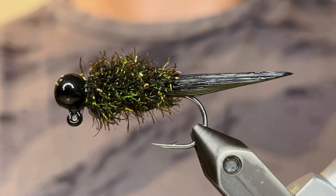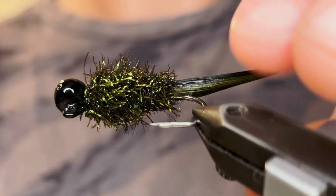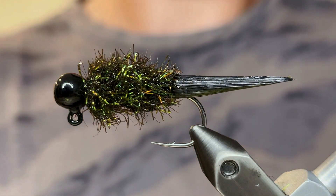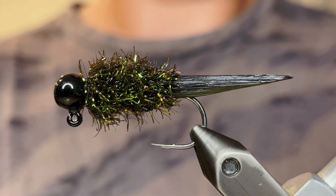Of course you can switch the colors to match the leeches in your area, or bait fish — it also mimics bait fish. You can see that the tail has a lot of action, just like a leech. I like to jig it pretty softly just to mimic the way the leeches swim. This one never disappoints. Thank you so much for watching — if you enjoyed the video, make sure to like and please consider subscribing.